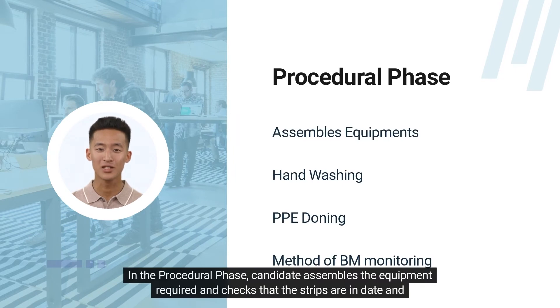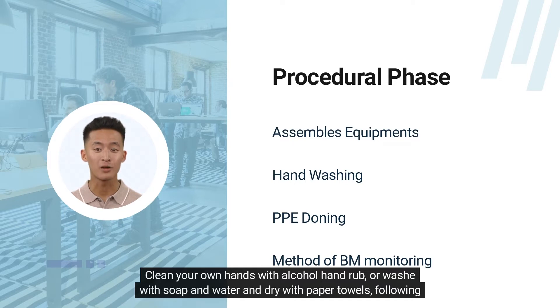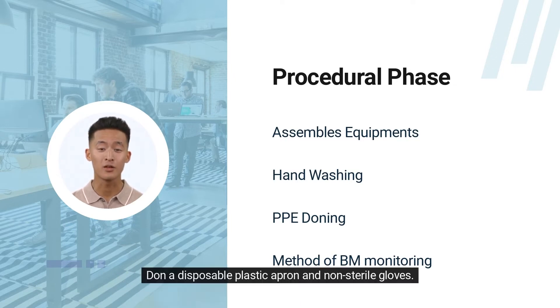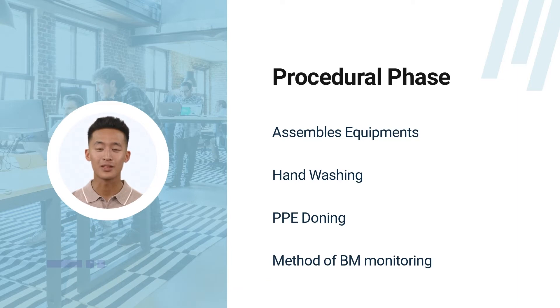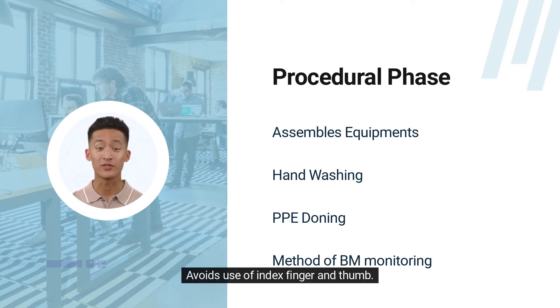In the procedural phase, the candidate assembles the equipment required and checks that the strips are in date and have not been exposed to air. Clean your own hands with alcohol hand rub or wash with soap and water and dry with paper towels, following WHO guidelines. Don a disposable plastic apron and non-sterile gloves. Check that the patient's hands are visibly clean. Take a single-use lancet and take a blood sample from the side of the finger, ensuring that the site of piercing is rotated. Avoid use of the index finger and thumb.